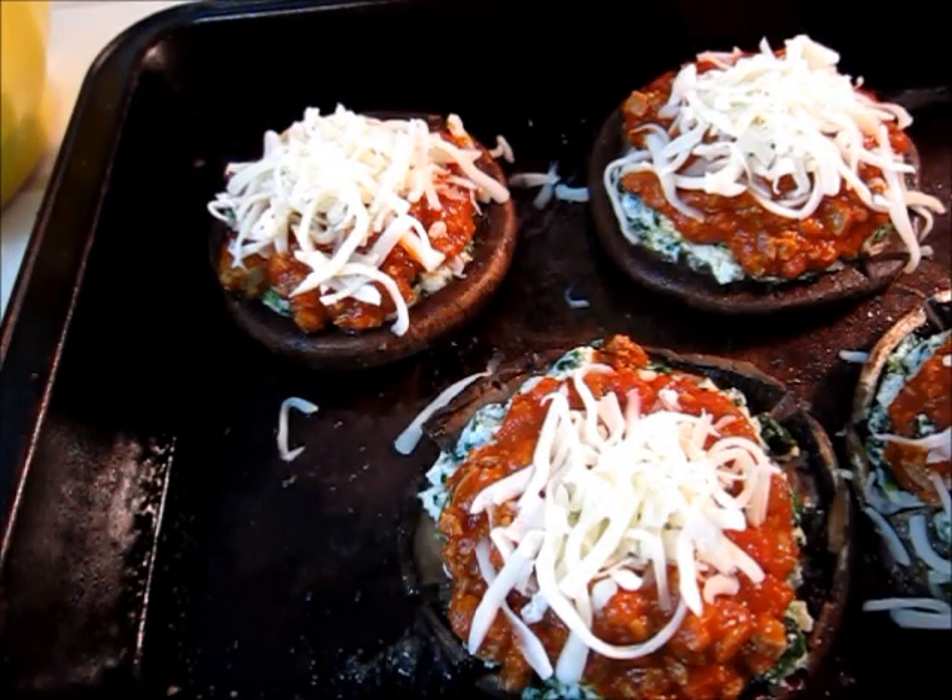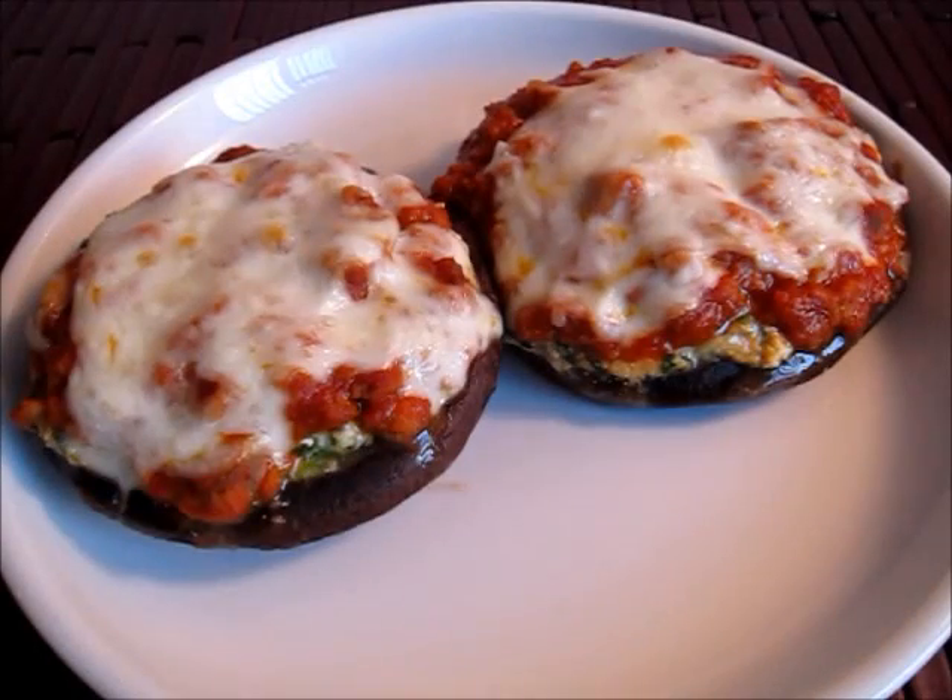These guys are ready to go back into the oven — 400 degrees for about 15 to 20 minutes. And here they are fresh out of the oven; you can see the cheese is just melting off of them, they look so good. If anybody has any questions, post them below. The pictures and full recipe will be on my blog, and I'll post a link below. Until next time, enjoy!